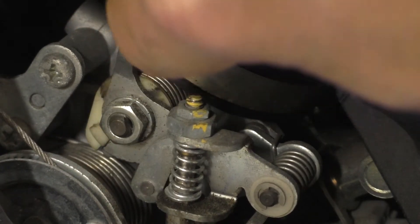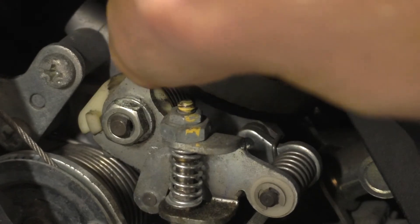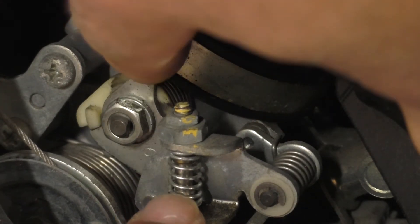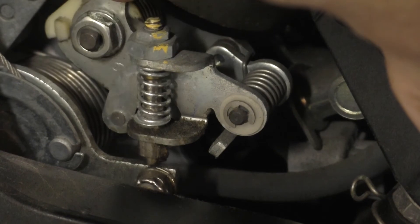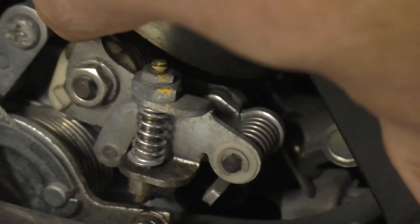That cam is attached to the secondary butterflies, and you'll notice it also drives this idle stop up and down. So as that cam moves, that idle stop that the throttle pulley rests against also moves up and down.